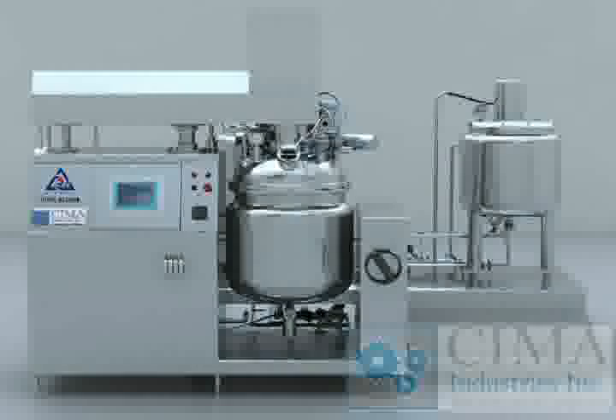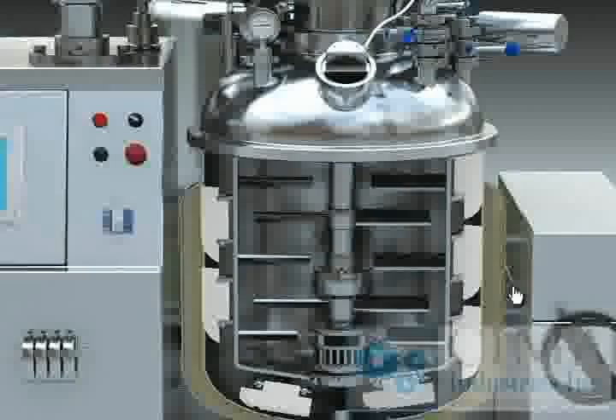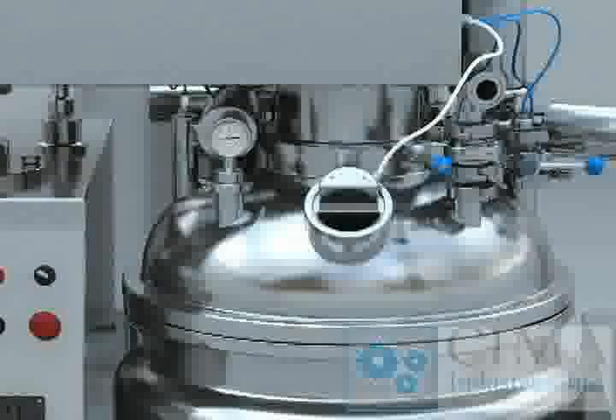The emulsifying mixing tank has a three-layer structure with upper and lower ceiling heads. The lower ceiling head is connected with the tank by flange, and the thermal protective layer adopts PU foam technique. Inside the tank, there is a high-speed emulsifying mixer and a forward and reverse low-speed mixing device. At the bottom of the tank, there are an automatic discharge valve and a temperature sensor.